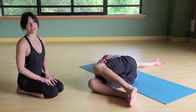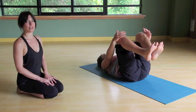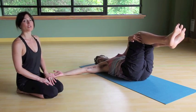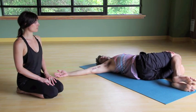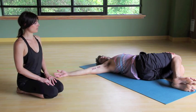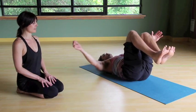Inhale, draw the legs back to center. And as you exhale, allow the legs to fall to the left, taking the gaze over the right shoulder. Releasing, breathing. And then inhale, use your core to draw the legs to center. Give yourself a little squeeze inward.